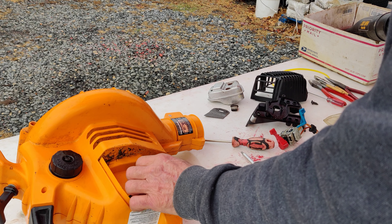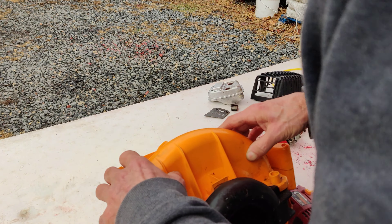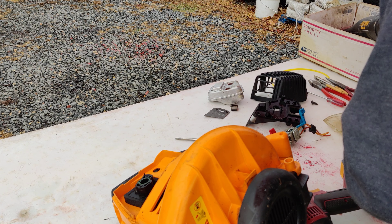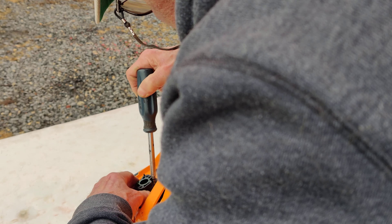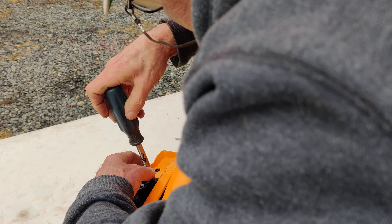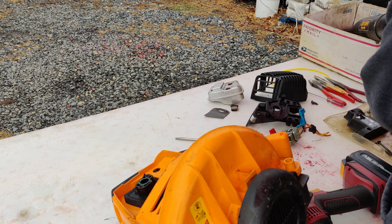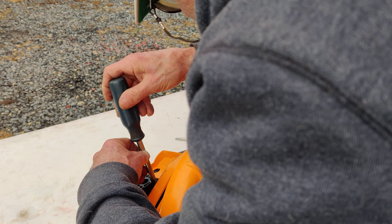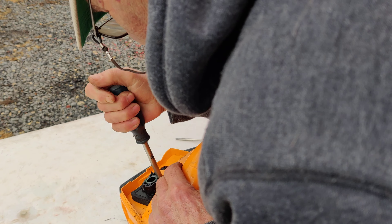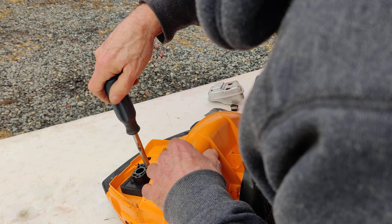This is the intake manifold and that has to come off too, so we're going to take that off. Sometimes these are really hard to get off because I think they use Loctite on the bolts. This one's not too bad — some of them are really stuck. And you can see that they did use Loctite.